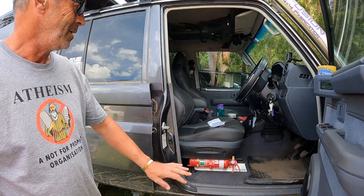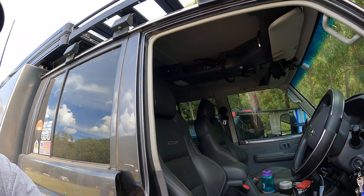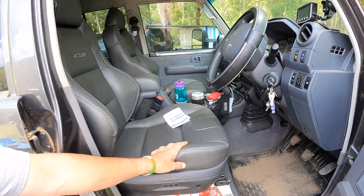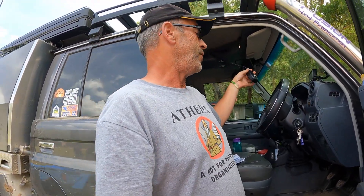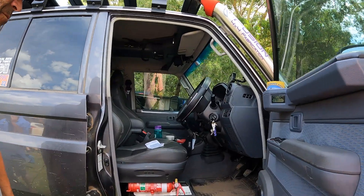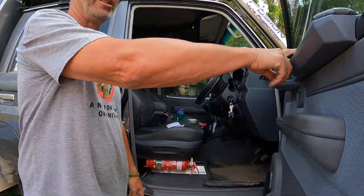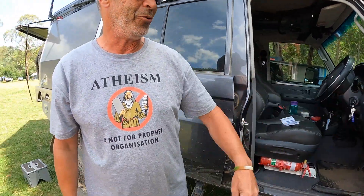There's a fire extinguisher in a handy position. It's got roof consoles and a proper replacement centre console as well. The GME radio has a magnetic holder on it — you don't need to find a clip to hook it back on, you just reach up and click it on. There's also a different head unit and various other bits and pieces inside the cab.